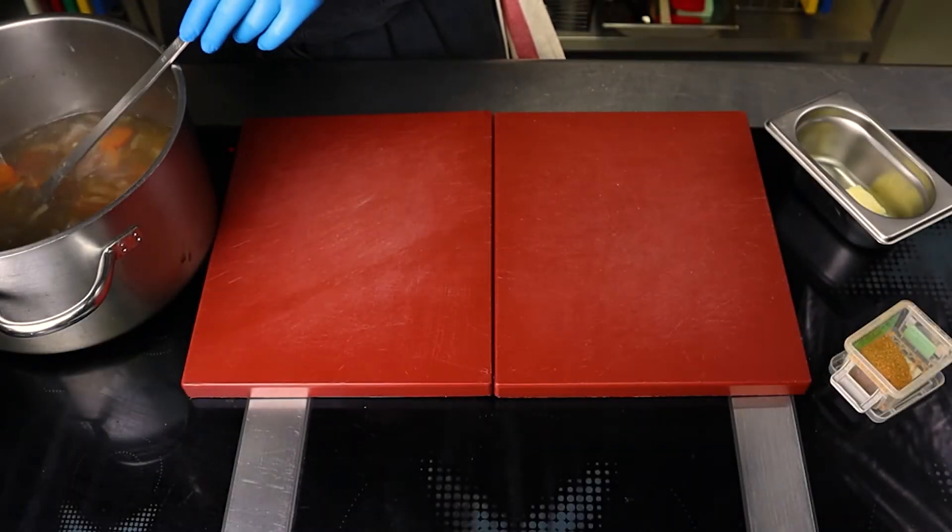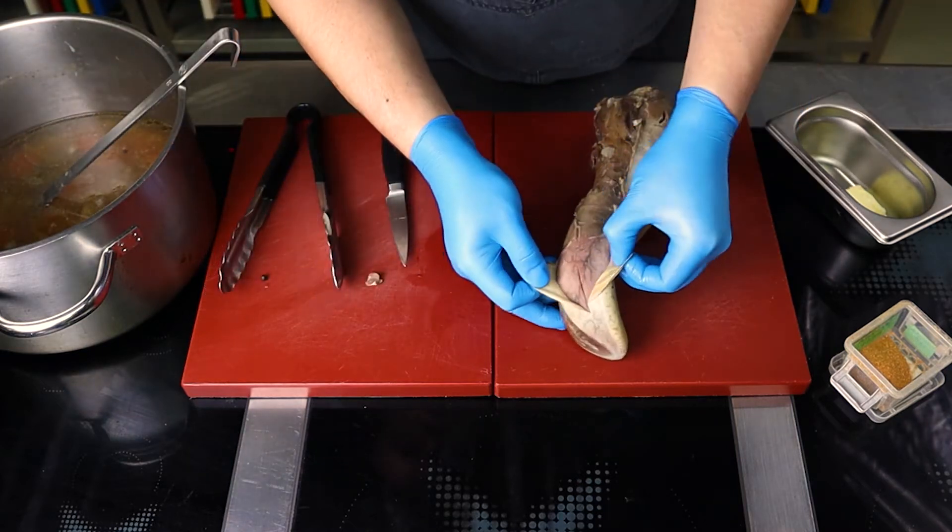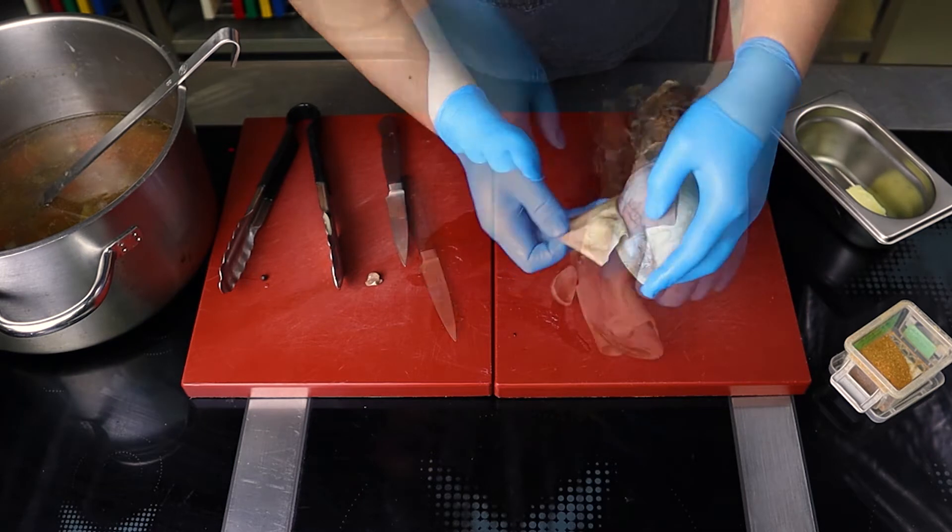After that, remove the tongue from the broth and while it is still hot, take off the skin. It will peel off easily, but be careful — don't burn yourself.